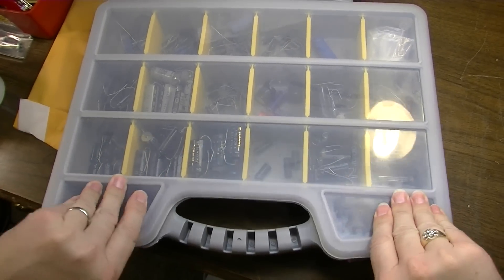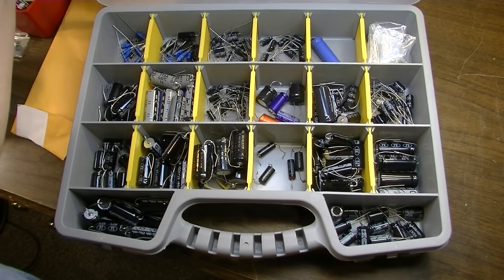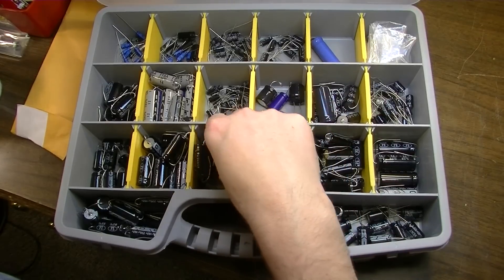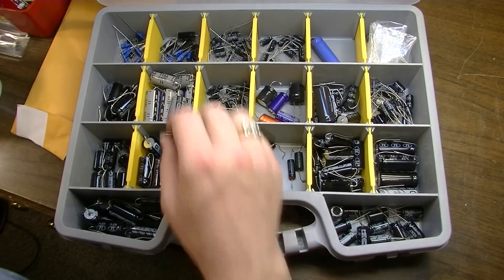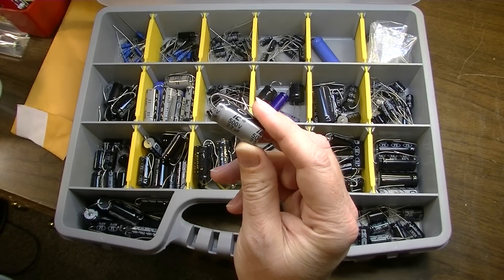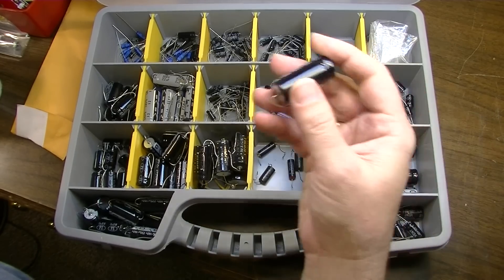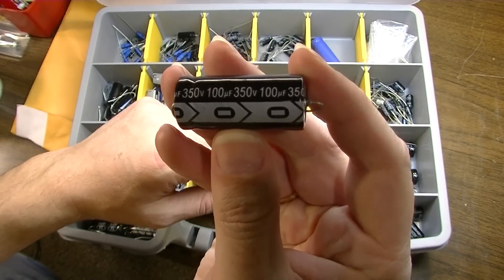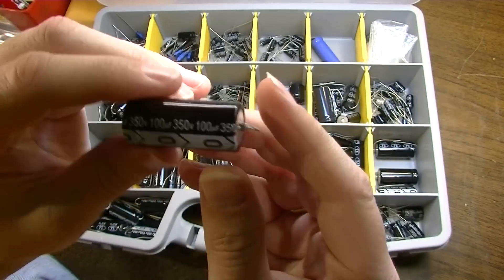As far as electrolytic capacitors, this is what I keep them in, at least for now. If I were going to stock more of the F&Ts — here's an F&T for instance — they're a bit bigger, so I would need a larger bin. Sometimes I'll get the Illinois caps because they are rated at 500 volts, and sometimes you need a 500-volt 22-microfarad capacitor. But mainly I use these generic capacitors from Antique Electronics Supply. Never had one fail on me yet, knock on wood.